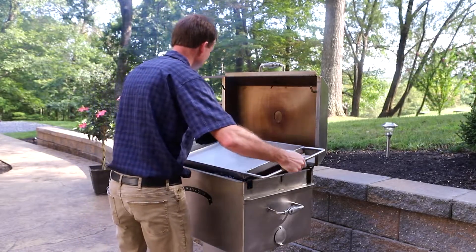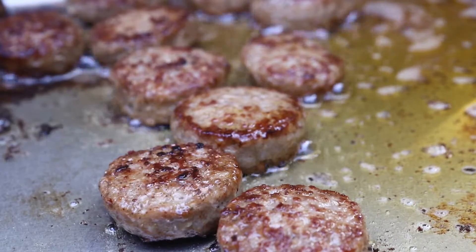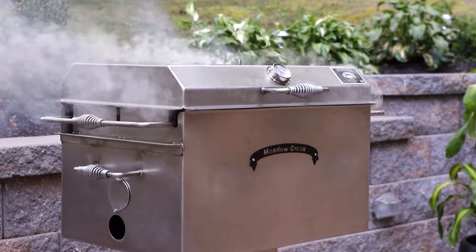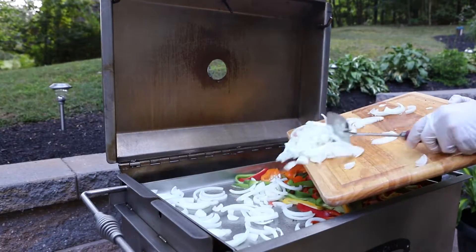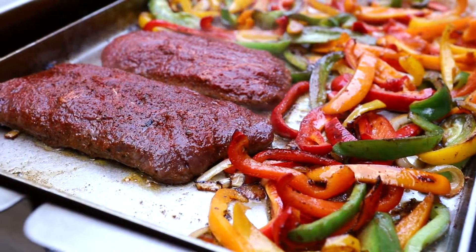The optional griddle makes it easy to prepare a breakfast feast of foods such as bacon, sausage, pancakes, and eggs. Throw a handful of cooking pellets onto the coals and close the lid to give your breakfast a classic wood-fired flavor. The griddle is also perfect for cooking a dinner of beef steak fajitas or any other griddle foods.